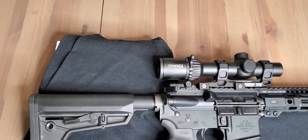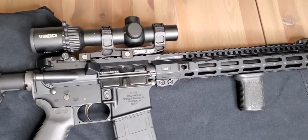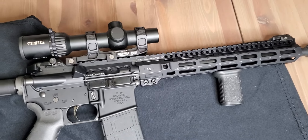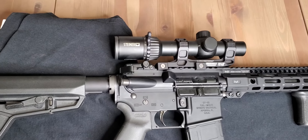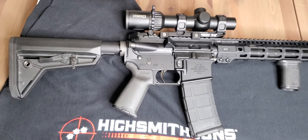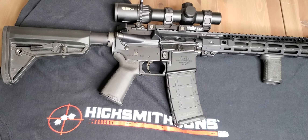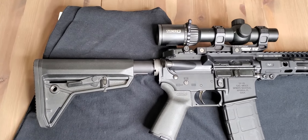Here is my 14.5 inch Spikes Lower, Wilson Upper, 14.5 pin and welded 300 Blackout. This is the Barrett barrel, the Barrett gas tube, and the Barrett bolt carrier group left over from my 224 Barrett Rec 7 conversion.